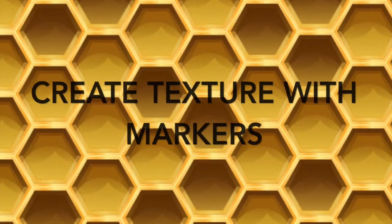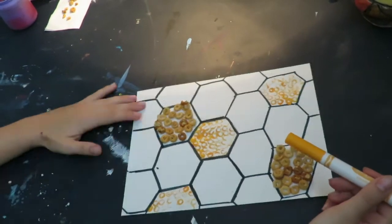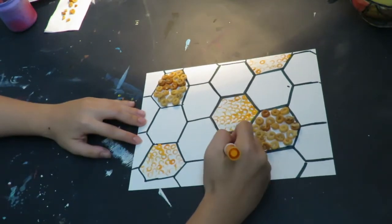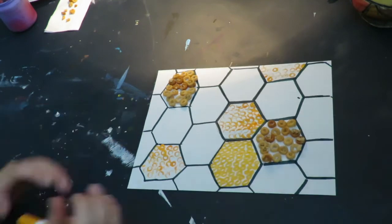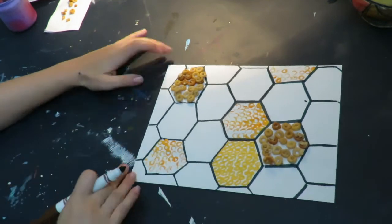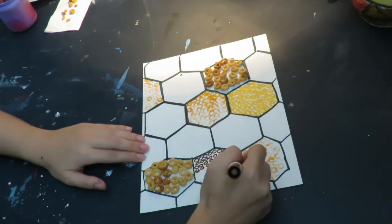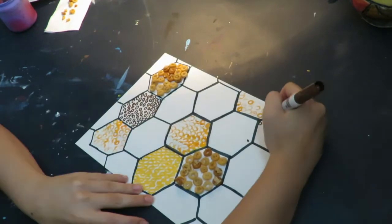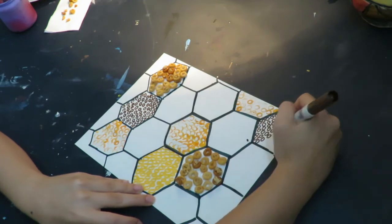Creating textures with markers. I understand that some of you might not have the materials that I have, so you can do this only with markers if you would like to. I am going to find a color and make small circles, kind of like my pasta circles, inside of the honeycomb. I can do this with different colors — I do not have to stay the same color. I am going to make it interesting and now I am adding some brown circles, and I will continue this until I like the way it looks and it has great balance.